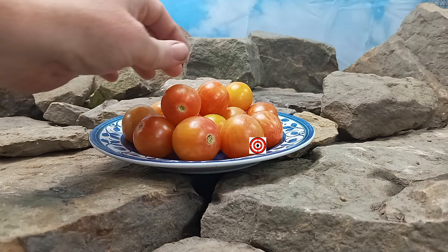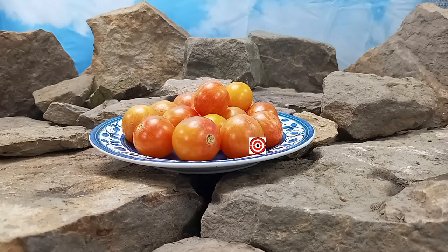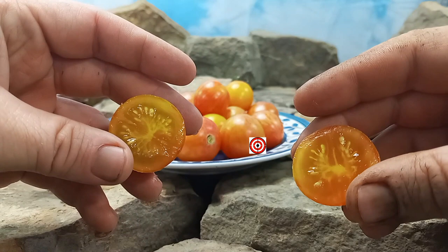And an excellent snacking tomato. We've been growing this tomato for many years now. We'll go and give it a try and see what the flavors are like and what it looks like on the inside of the tomato. Let's give it a try.